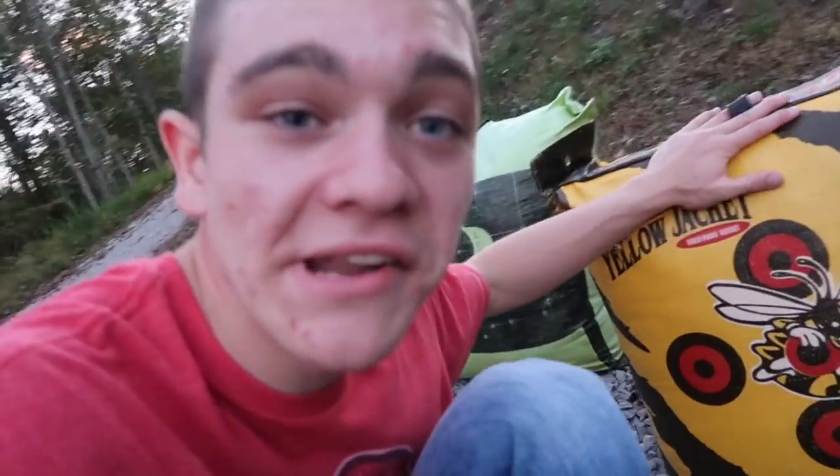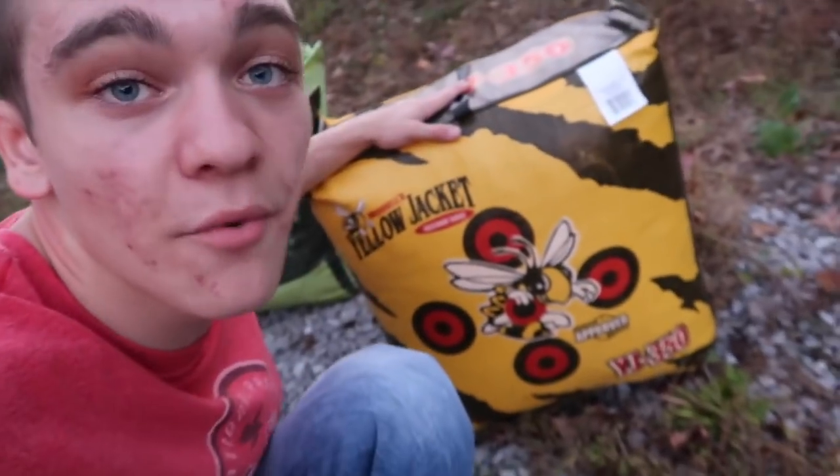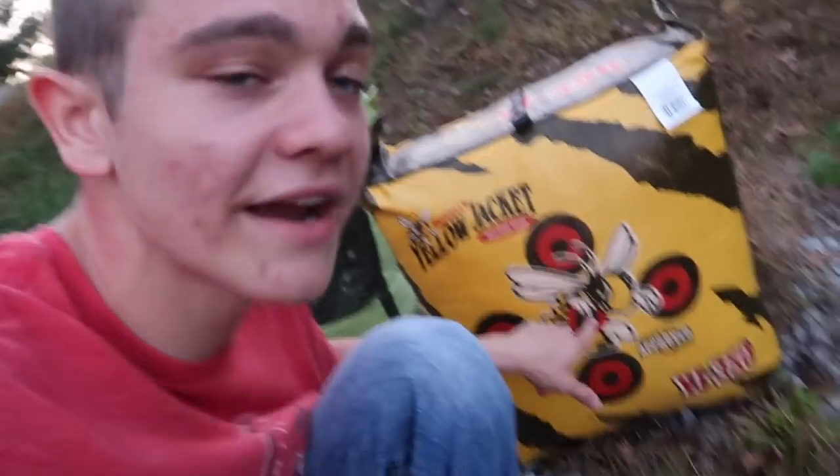But now I got this brand new, never been shot before target, and we're gonna shoot it here today. And you know where we're gonna shoot it from? 40 yards, baby. We're going way back and we're gonna sling an arrow, hopefully right there in the middle of the yellow jacket. Let's start walking.